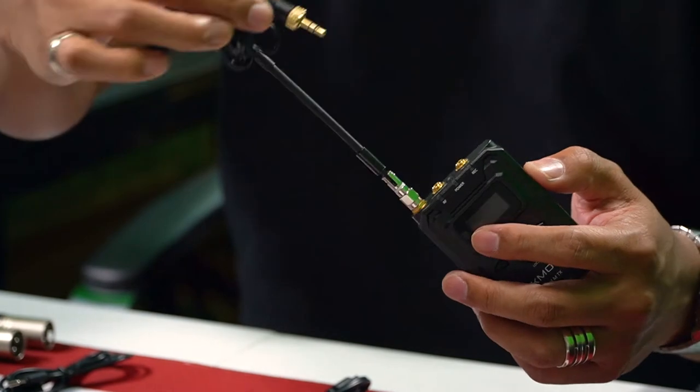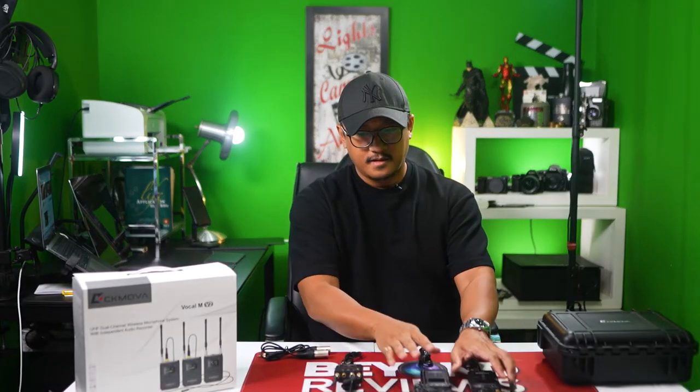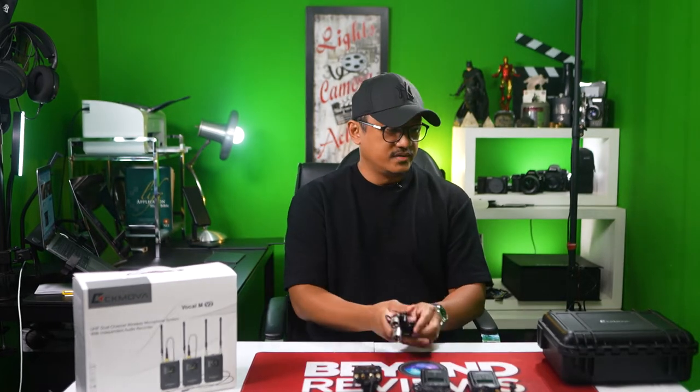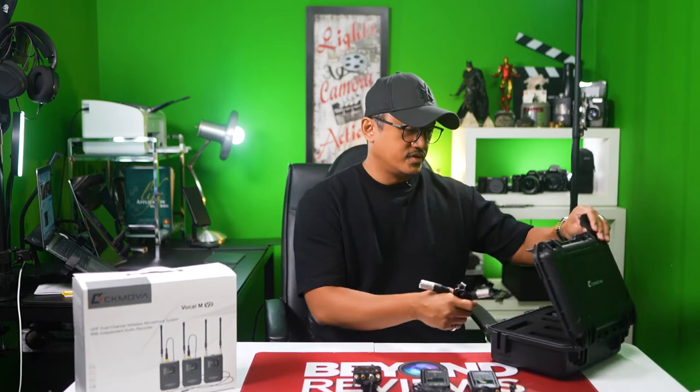And the mic with the lock — there you go. These we don't need right now, but make sure you charge before you go to your shoot.